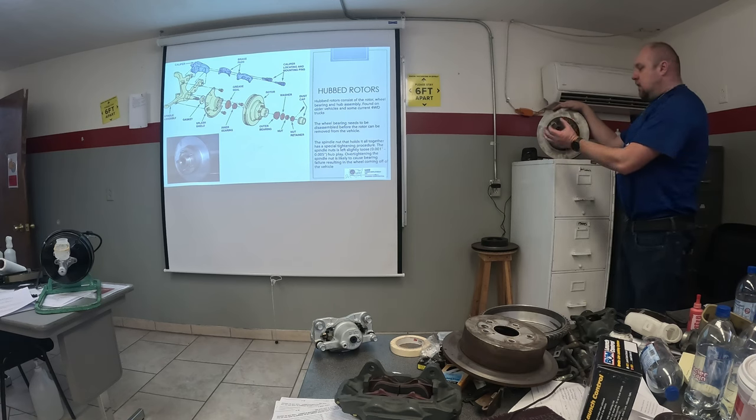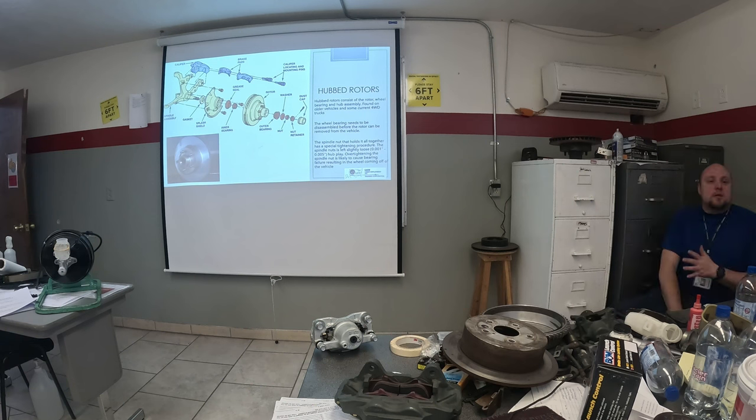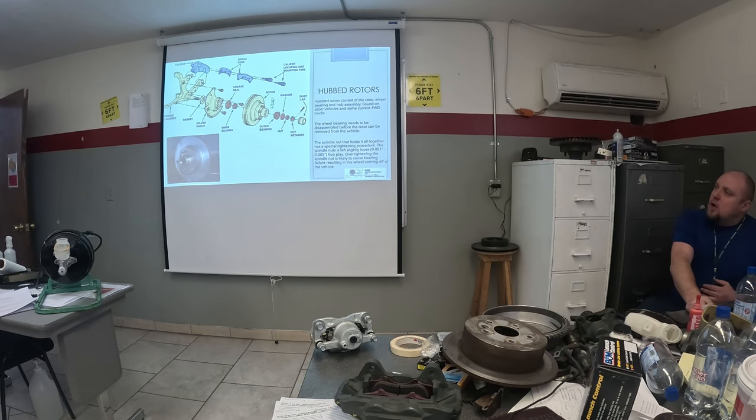When you're putting a new race in, you need the right tool — kind of like a punch — and you beat it with a hammer to seat it down in there. Whether you're reusing the old bearing or installing a new one, you have to repack the bearings. That's what that bearing-packing grease is for. You squeeze it in the open end until it oozes out of the narrow side. Then you put it all back together, spinning the rotor as you tighten down the nut.